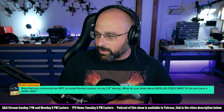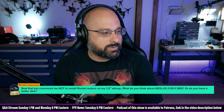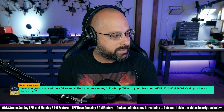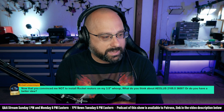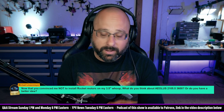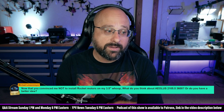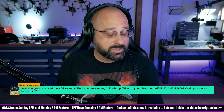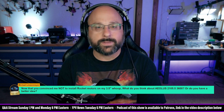Michael Linsenmeyer, another $5 Super Chat. Now that you convinced me not to install rocket motors on my 3.5-inch whoop, what do you think about the Aeolus 2105-3600? Yes, that's a way better idea. I don't know the HDLRC Aeolus motor specifically, although I think I've heard people who like them, but I can't vouch for them. But a 2105 is a fantastic motor for a 3.5-inch, heavier lift whoop. That's a great choice. Definitely do that.